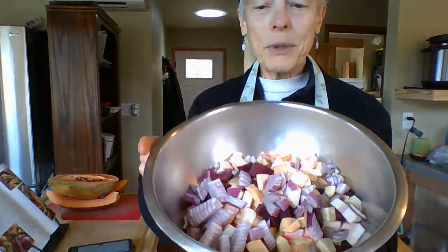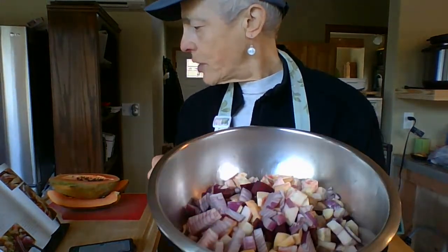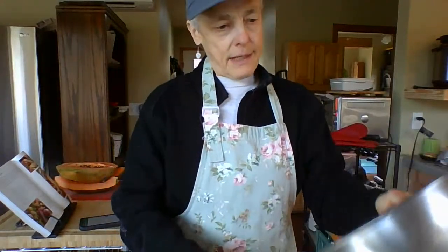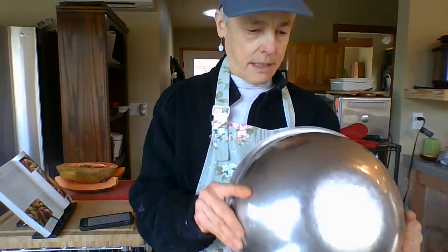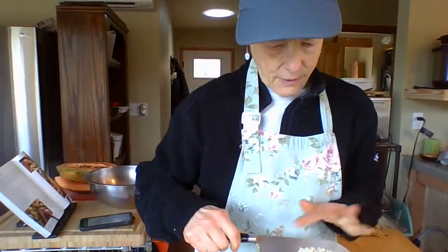Here are all my roots: celery root, rutabaga, parsnip, turnip, sweet potato, yellow potatoes — just full of roots! I thought I've got to make that. So I've got a casserole dish here and I'm just going to toss everything into that. It just fills it right up. And then I'm going to sprinkle all these spices over it.